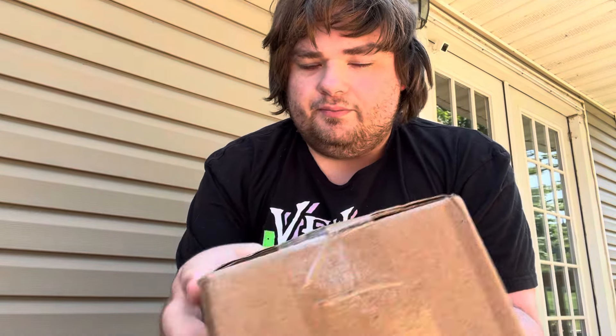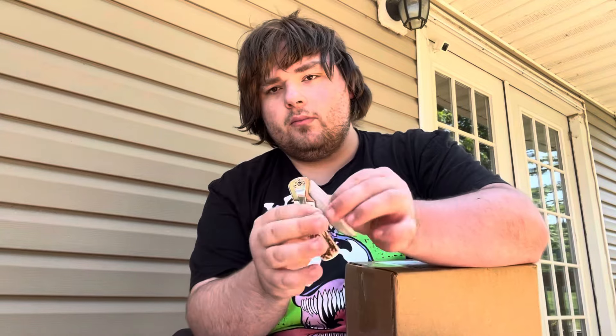Hey guys, HyenaMan here. I got a box in the mail. I know what it is — it's a mud jug. This video's gonna be titled Mud Jug Unboxing. This is my very first mud jug. I plan on buying more; there's a few others I really like. So let's go ahead and get it open.